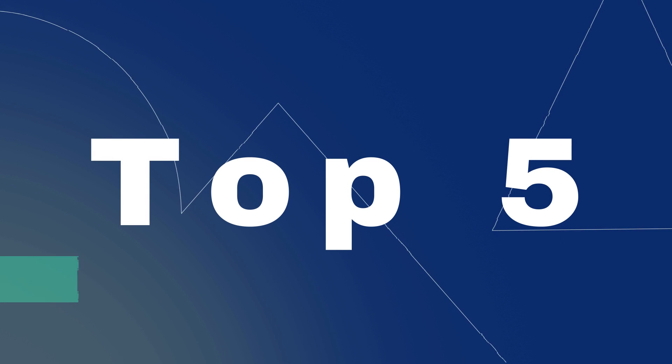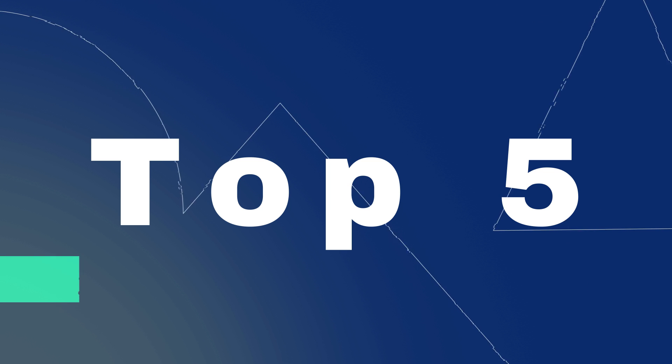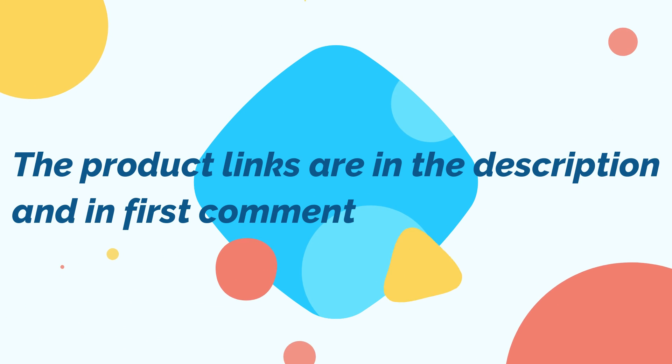Without wasting your time, we are going to share the Top 5 Best Fiber Optic Christmas Trees. The product links are in the description and in the first comment.